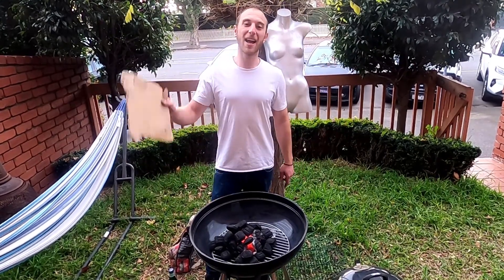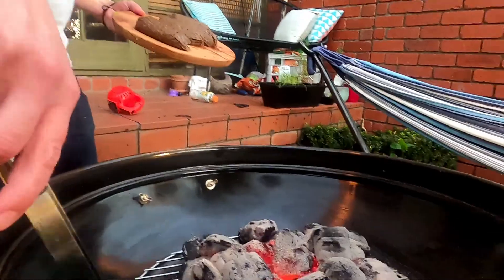If you like this video, please click like, subscribe to my channel, and happy barbecuing. Bye!